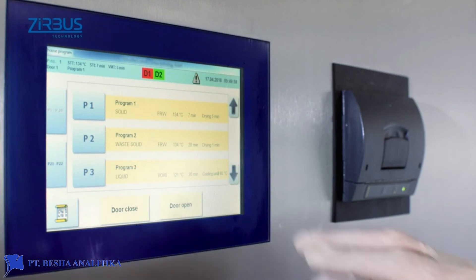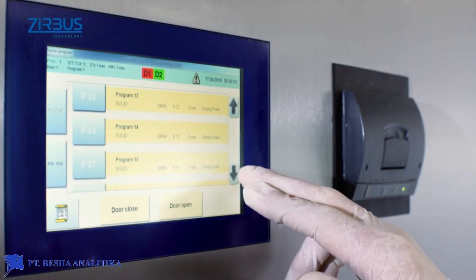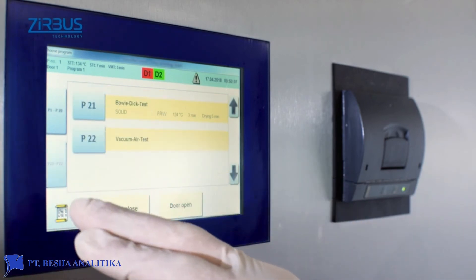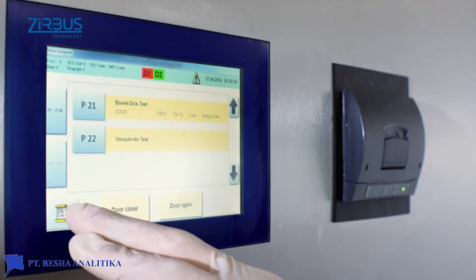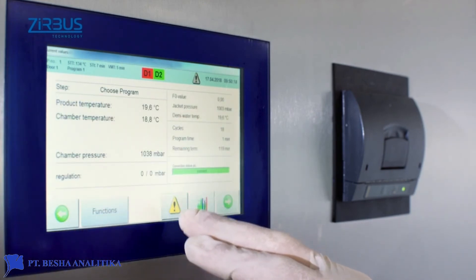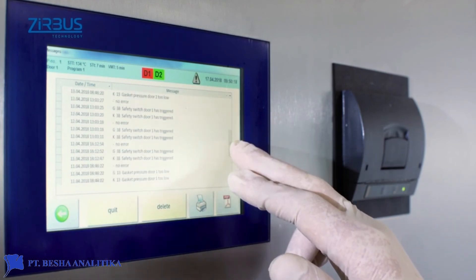A standard 7-inch touchscreen display with 20 fully customizable program channels serves as the user-friendly interface. The sterilizer can also be controlled from an industrial PC for additional functions such as process visualization, independent documentation, and up to 99 program channels.